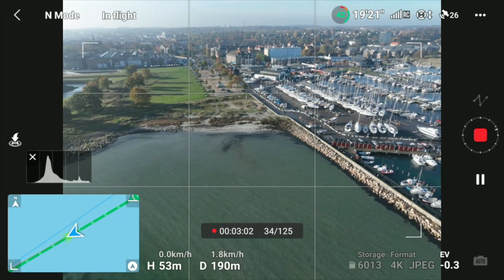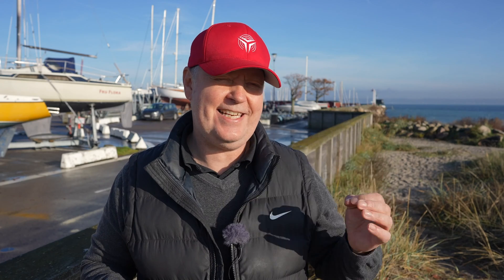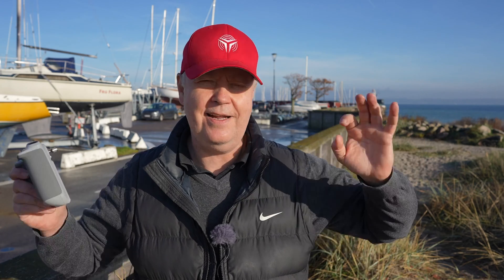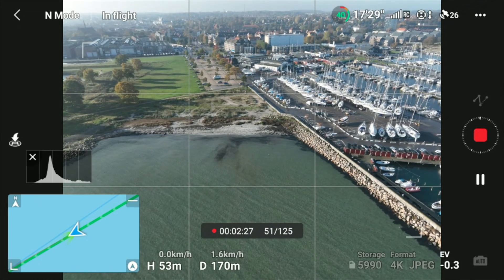You set how long you want the hyperlapse to be, and then it simply shoots images and stitches them automatically at the end. It's pretty uncomplicated and looks really cool in videos. This was only about four minutes, but if you want a really long clip with long spacing between images, it can take quite a while, so you need a lot of battery to complete a mission like that.